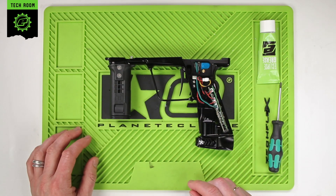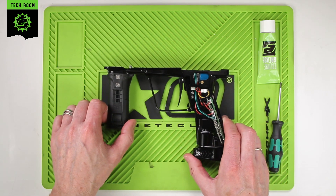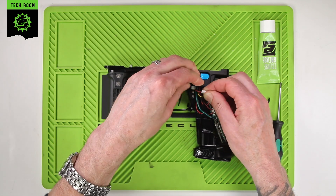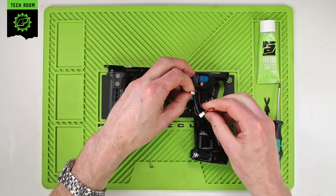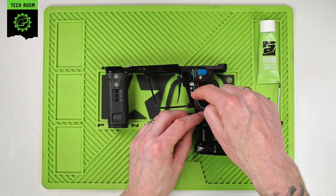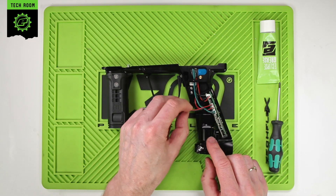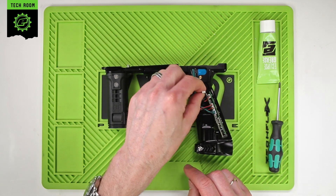Once you have the frame removed, the first thing we need to do is to unplug the solenoid from the circuit board. In this particular model of CS3 there is a jumper lead from the solenoid to the circuit board, so we can just unplug that in the middle there. If you have a full length lead, which the later guns will have, there will be a full length lead all the way from the solenoid down to the PCB, in which case you would just unplug from the main board here to free up the wires.